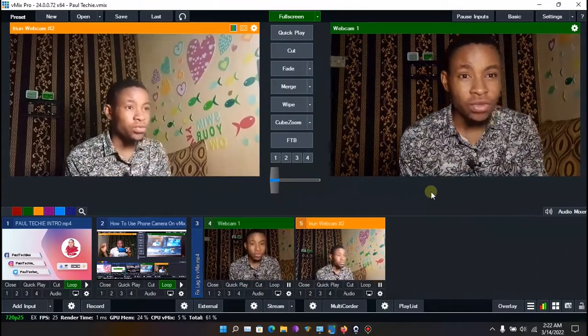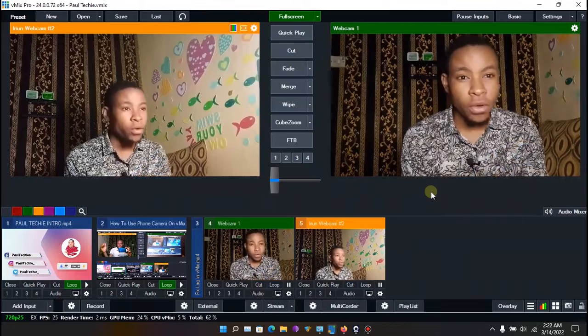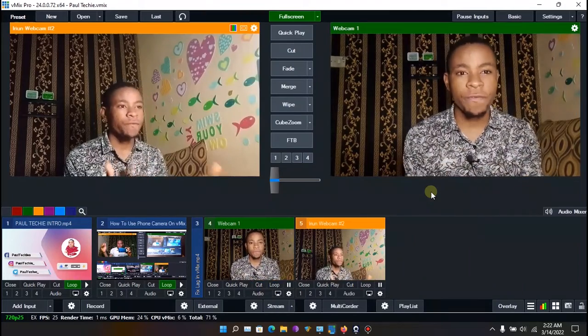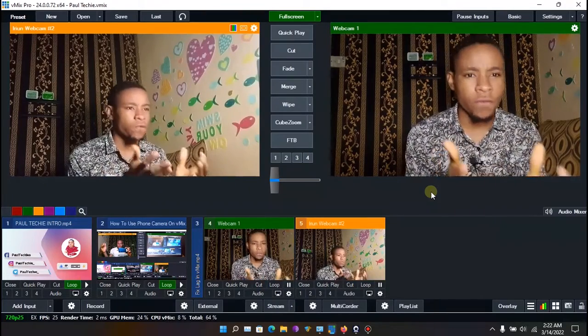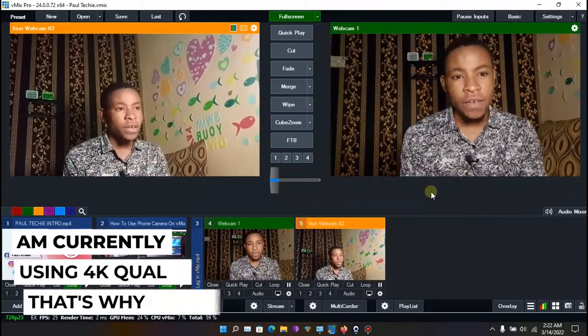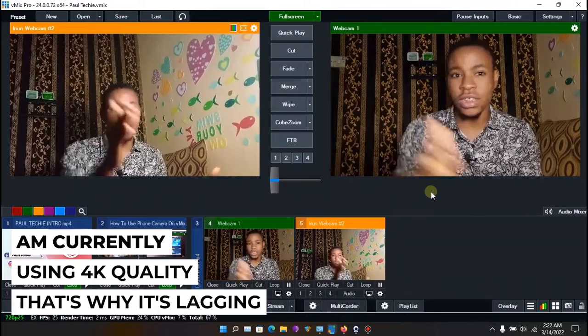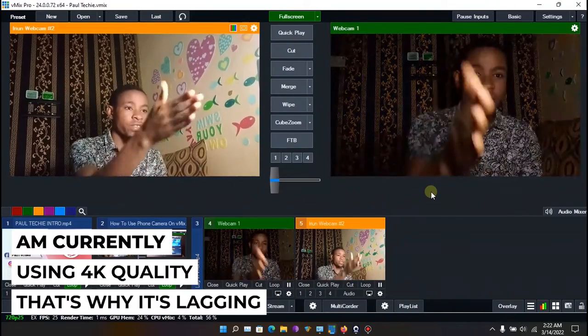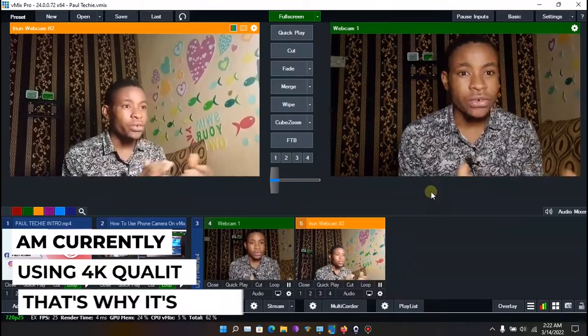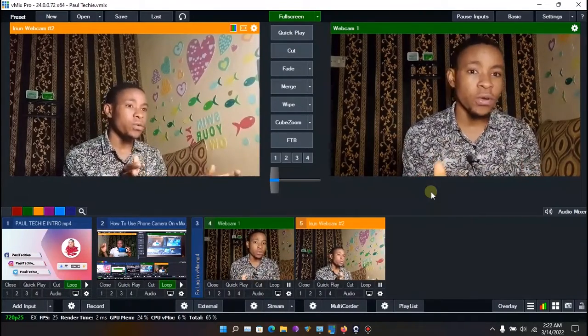Hello guys, welcome back to my YouTube channel. In this video I'm going to show you how to use multiple phone cameras on vMix. You can use up to four phones as your main video source — one picking from this angle and another facing you, as you can see right here.